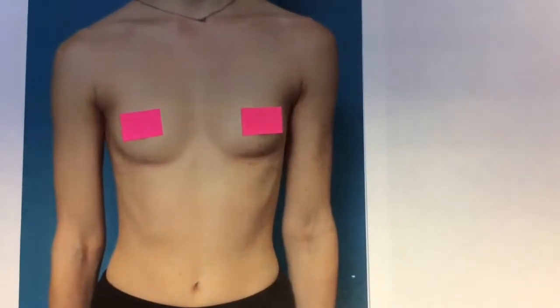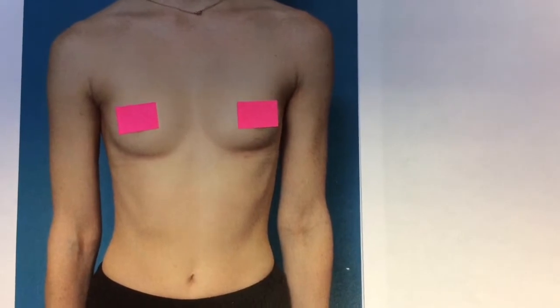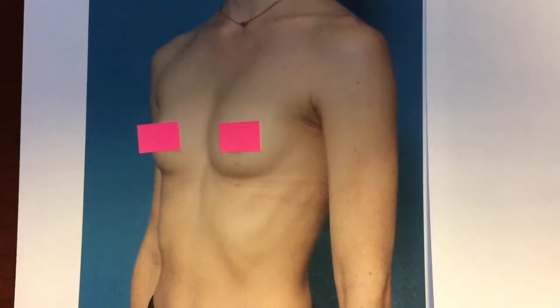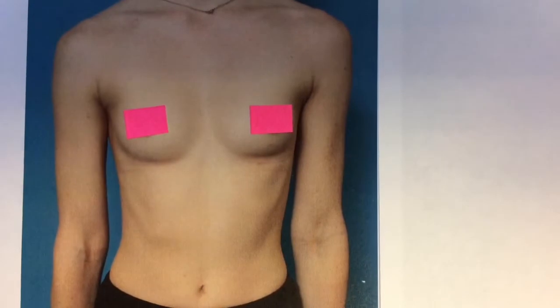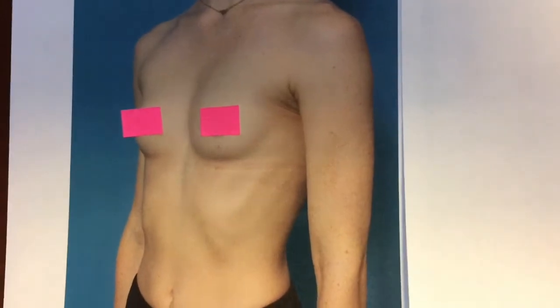So here's our patient. She is a 29-year-old woman who is a 32 AA cup and would like to be a full B to a small C cup. So we're performing a breast augmentation on her today, utilizing 250cc smooth round silicone gel-filled implants. Let's take a peek at her implants, then we'll go to the OR.